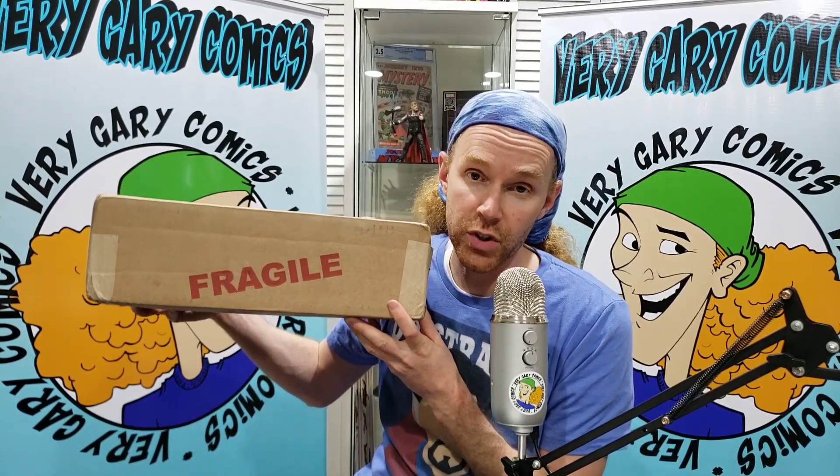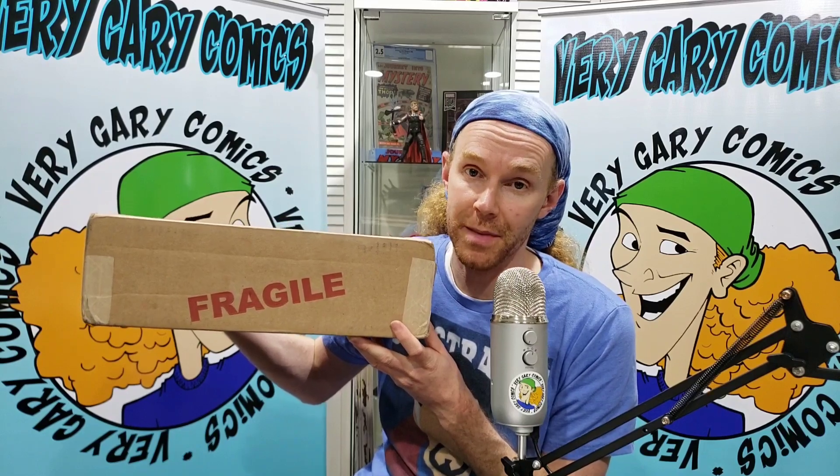All right, guys, you know when you see this fragile box that we have a big unboxing — four books in here. We're going to open them up, talk about them, and get the GPA.